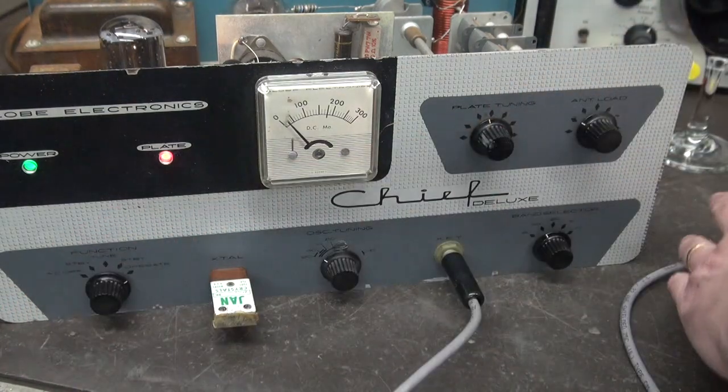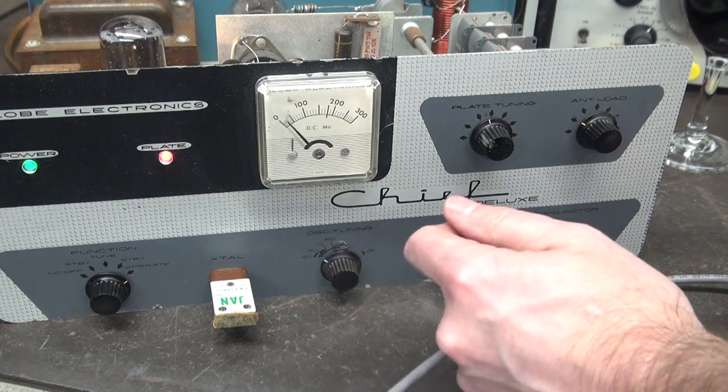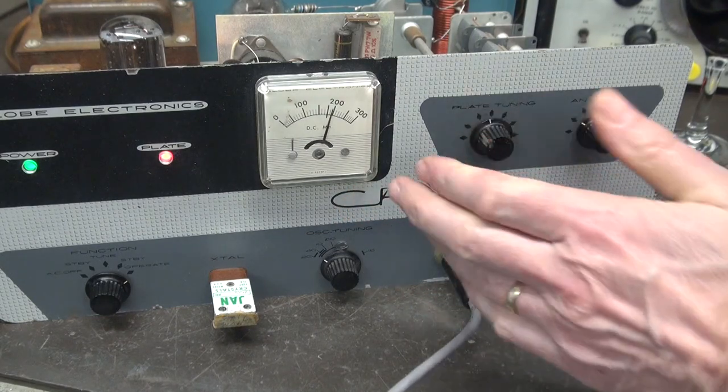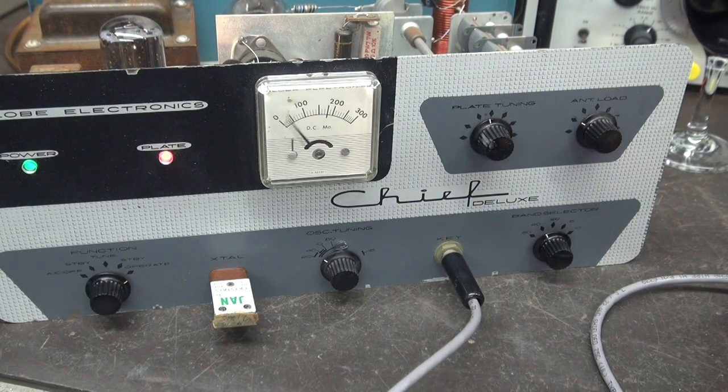I'm in operate position. Now I'm going to hit this — I'm just hitting my key. Look at that meter. Does that mean anything to you? If I were to hold it, after it settles down, I can tune the plate. So for that purpose it's okay. But when you're transmitting, it's like you're on a telegraph set working for the railroad. So it's absolutely useless.